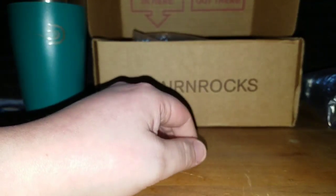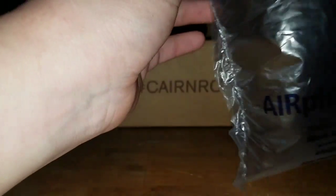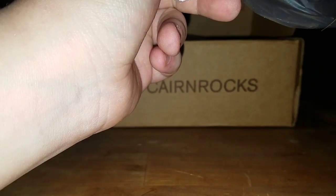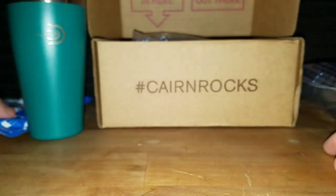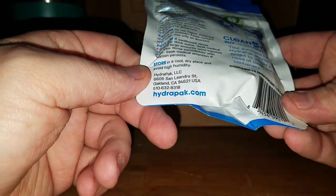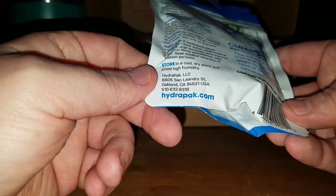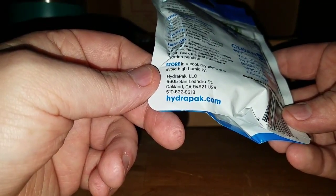Send us boxes! Yeah, you can send us boxes. We live in — where's the address? It doesn't have an address on it, man that sucks. One of these has got to have an address. We live at 6605 San Landro Street, Oakland, California 94621. Go ahead and send us all you want.